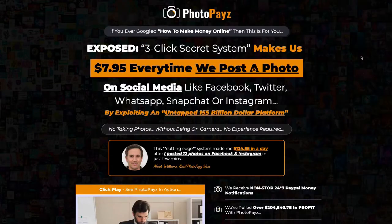So let's take a quick look at this sales page. They're asking you if you've ever Googled how to make money online, and they're exposing a three-click secret system that makes them $7.95 every time they post a photo on social media by exploiting an untapped $155 million platform. This is what you would call your typical shiny object. If you want to know what a shiny object is, just click on my link above and I explain to you what it is and how to get out of this cycle.